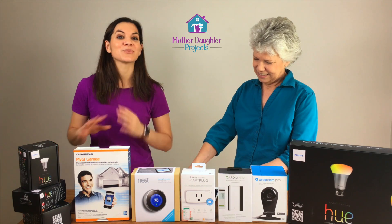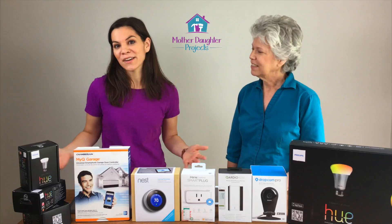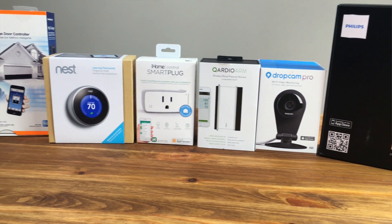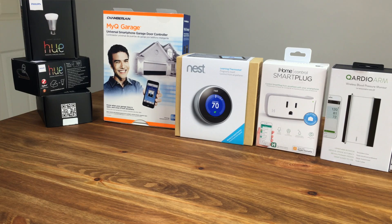Here at Mother Daughter Projects we are Apple fans, so that's what we're going to be focusing on — but these work with a lot of different phones and tablets out there. Right here is a collection of smart devices that I have in my home, and what makes them smart is each of these devices connects to my home wifi network, and then I can control them with my phone, tablet, watch, etc.